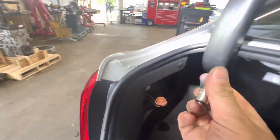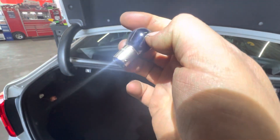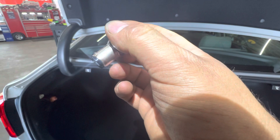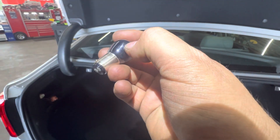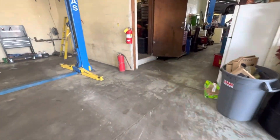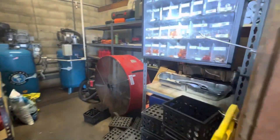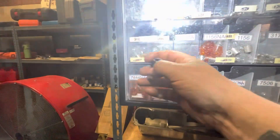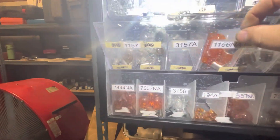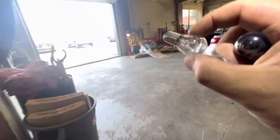Alright, black bulb. I don't know — E10 — I mean, what is that, 1157 or something? Let me check. Yep, there's 1157 right here. Looks like the old 1157.